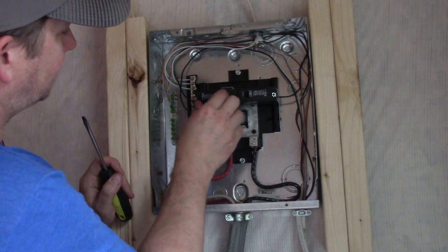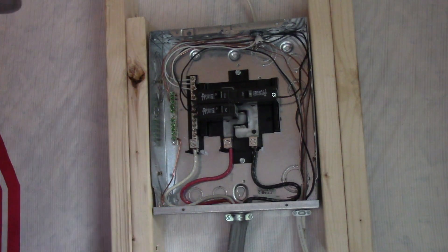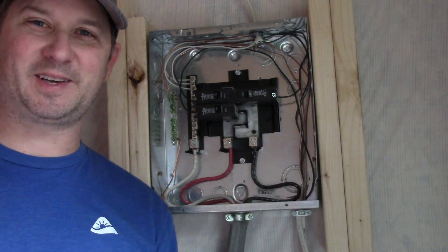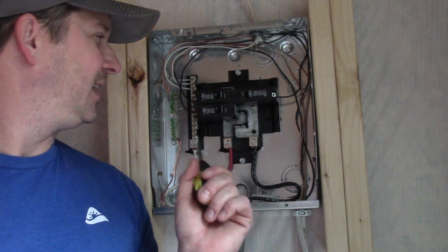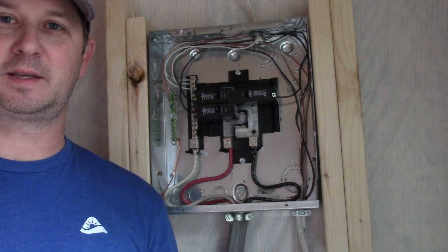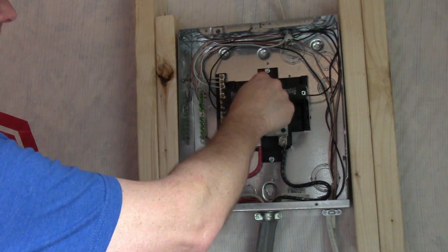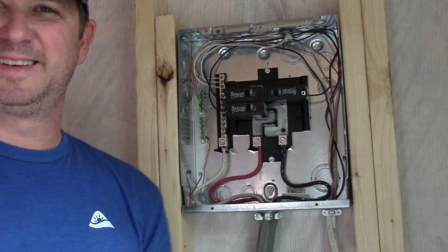I'm going to make sure all my breakers are off, then go inside the house and turn on the main breaker. Once I do that, I'll come back out, make sure nothing is smoking or acting crazy, and test these one by one. Then we'll go around and test the outlets to see if we've got power. Here we go — got the power run to it. I hit my first breaker — I have lights! It works!